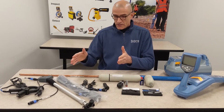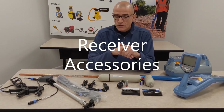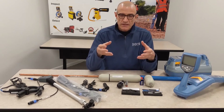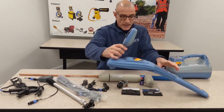I also have here a number of accessories for your receiver. These are accessories that you plug into your receiver to expand the capabilities of your device. You would plug them into the accessory port.